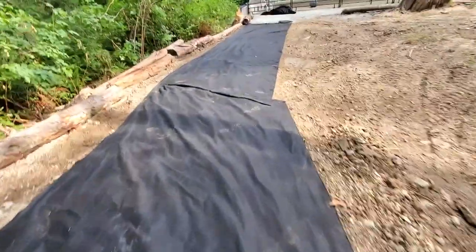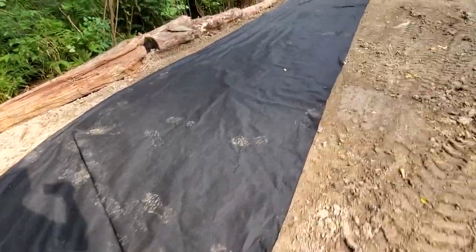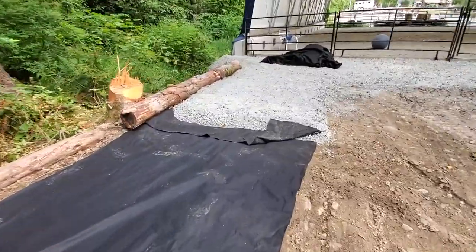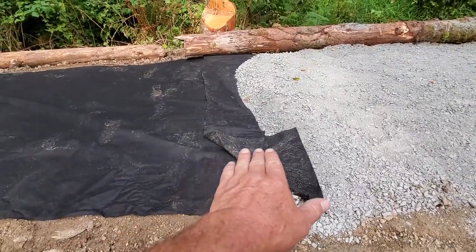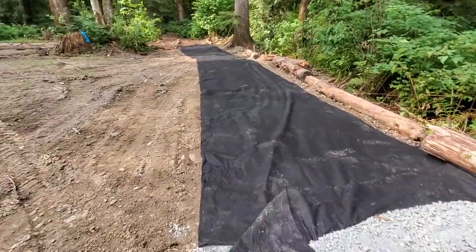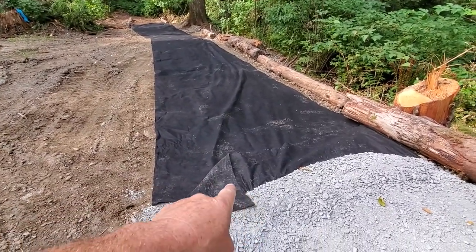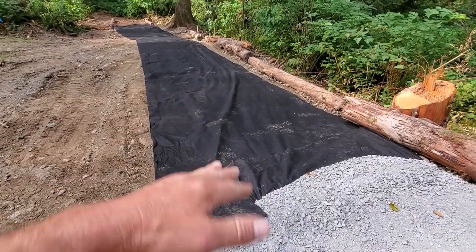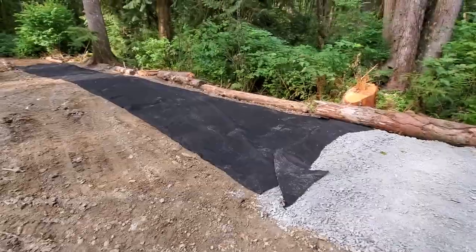One more quick tip: if you have to make a turn, don't cut — just fold the cloth, and fold it on the downslope. The other thing is when you have to connect pieces, provide at least a foot of overlap, as you can see here. The overlap goes on top, so because this is the downward grade, the upper or higher-grade part goes over top of the lower — not the opposite. And that's your trail building tip of the day, hopefully that helps somebody.